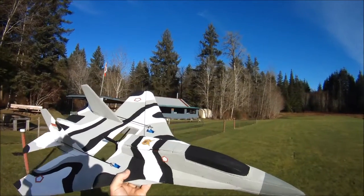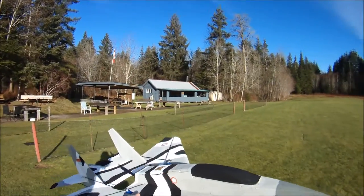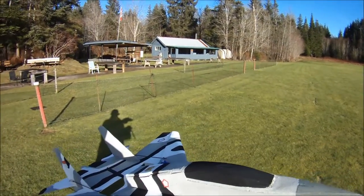I thought I'd just give her a quick thrash here today — first flight video of 2017. Beautiful day, so let's have some fun.